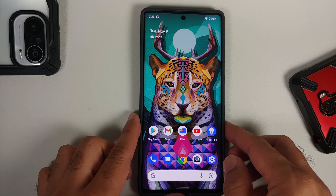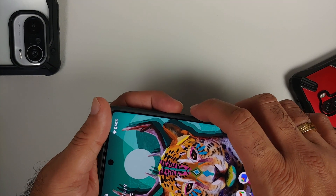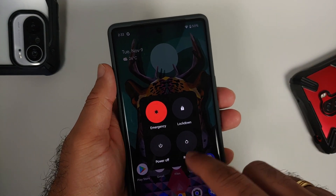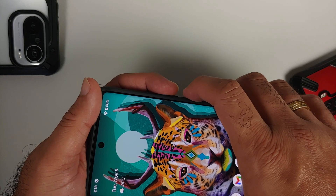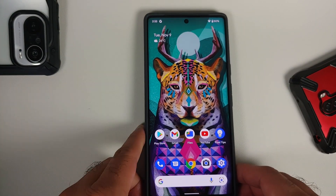The first method is press the power and volume up together. Here it is — power and volume up together. The power menu is now on screen, so feel free to power off your device or reboot it.